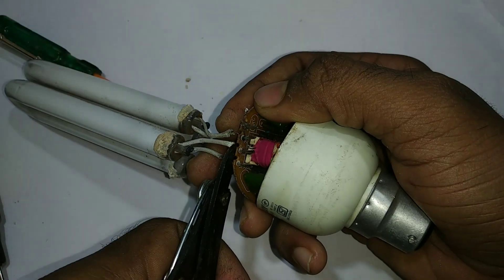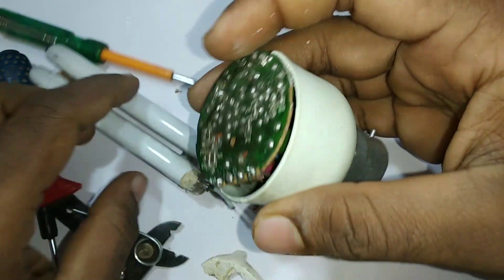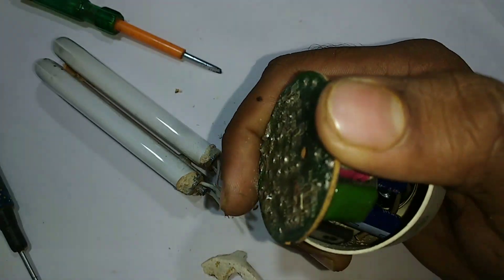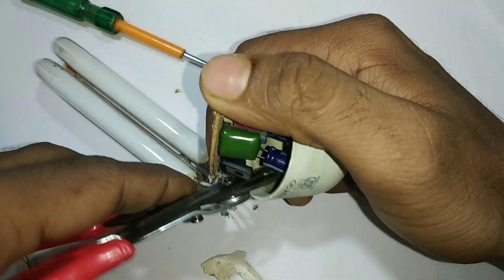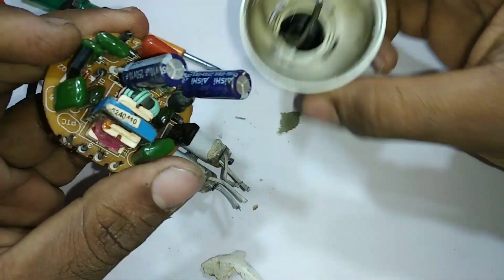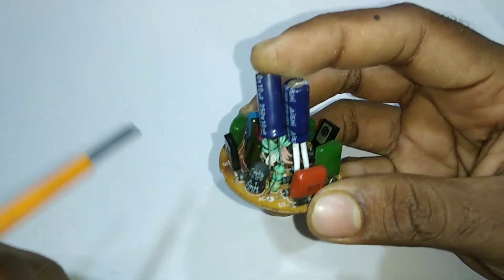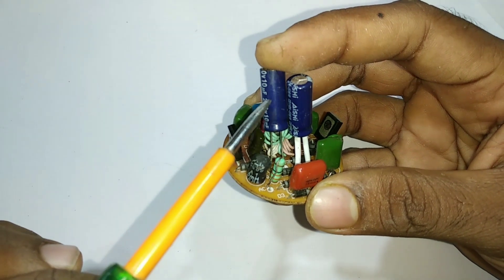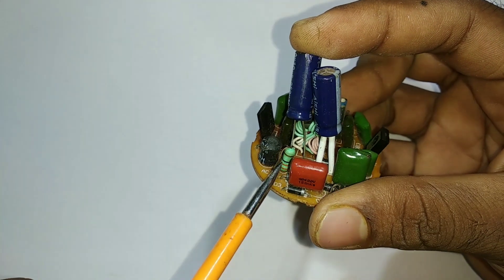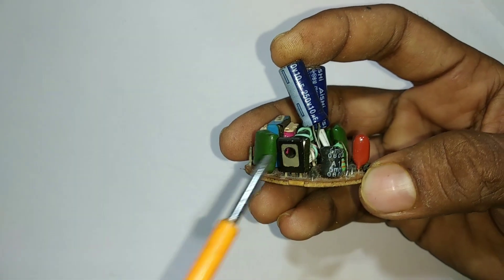Now we have to cut the CFL. We have to cut the board. Now we have to cut the board and it turns out of the computer.